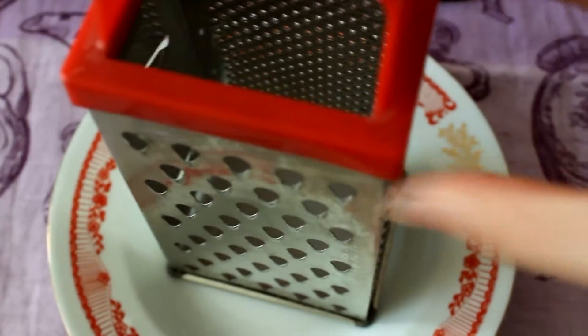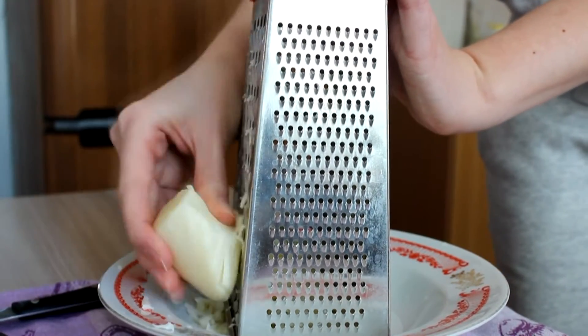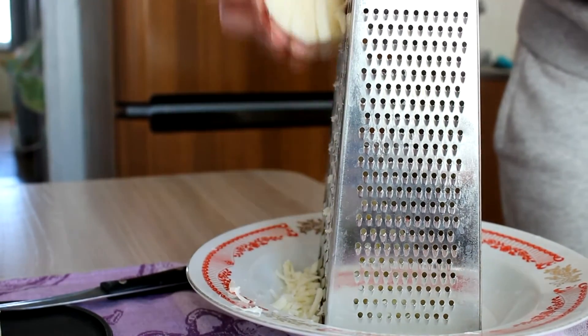Now let's grate the cheese. I use mozzarella that contains around 20% fat.